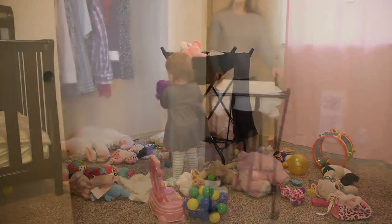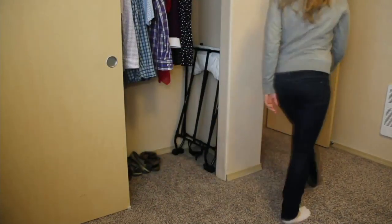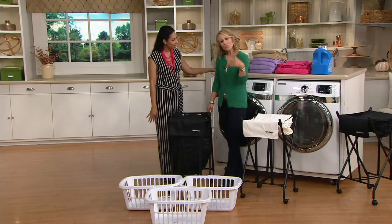We call it a hamper, but it really is a great storage solution for whatever you might want to put in there — toys, sports equipment, other household items. And Erica Swineford joins us once again. Hello! You always bring good problem-solution items.